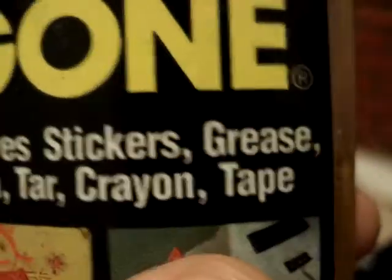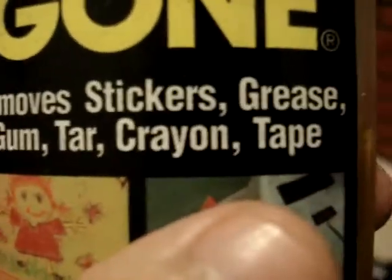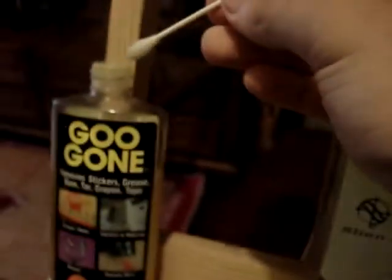Tip to get this stuff off: first you need a Q-tip and you're going to need this stuff called Goo Gone. This stuff is awesome — it removes stickers, grease, gum, tar, crayon and tape.